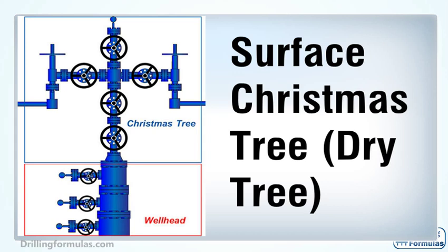In this video, it will describe important components of a surface Christmas tree, which is referred to as any Christmas tree used above water level.